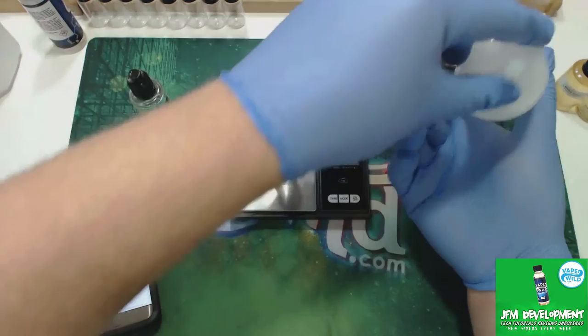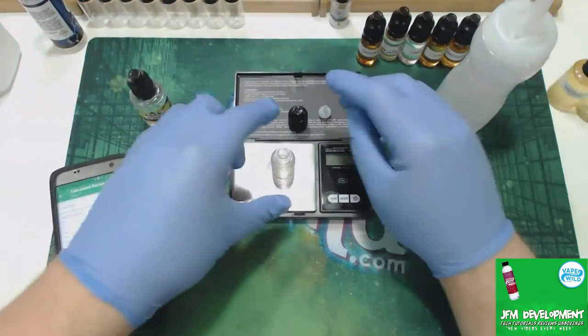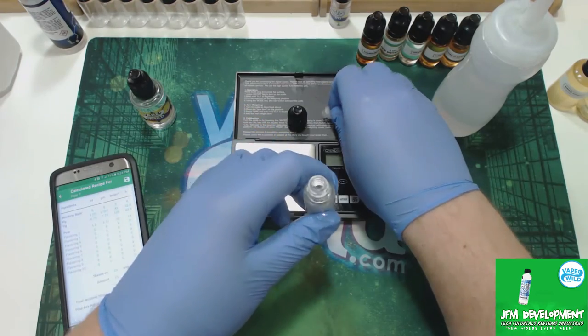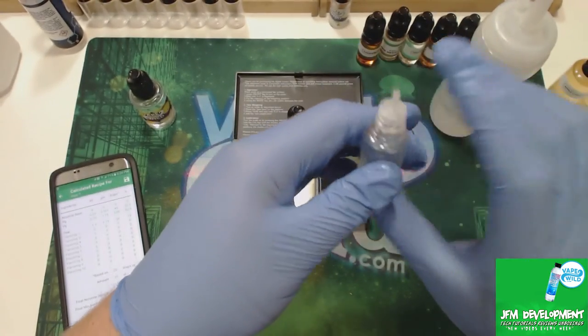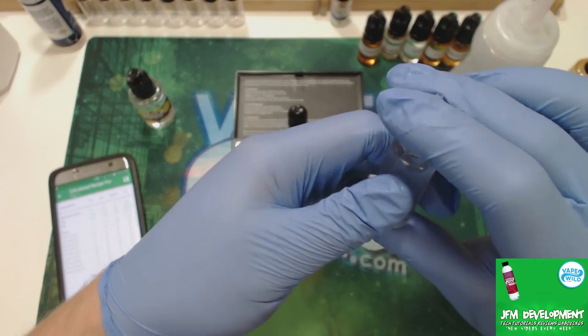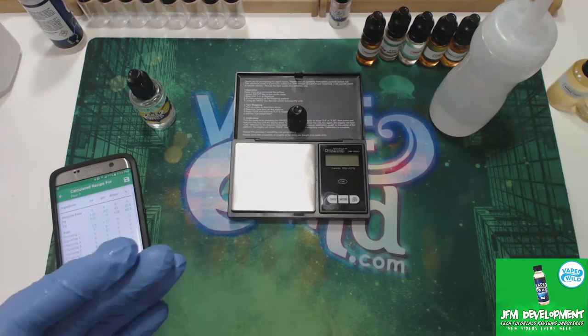There we go, all done. I didn't mess around with the video or anything — that's just how fast it is. Now if I was doing it with the other bottle it would take a little bit longer, but it makes it so I don't have to measure the VG to PG and I can fill it a lot quicker.